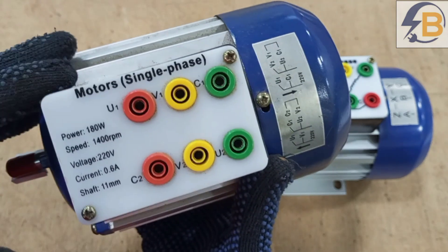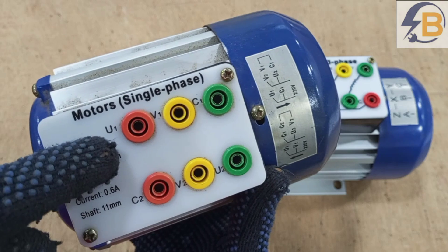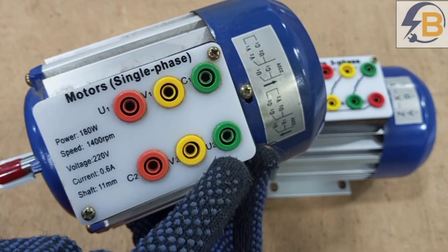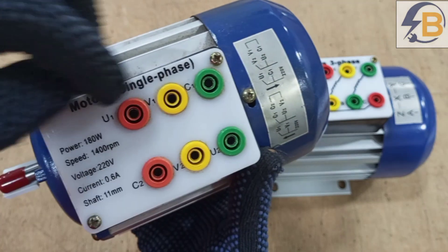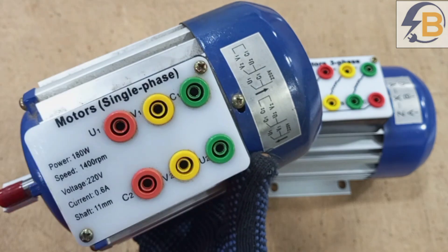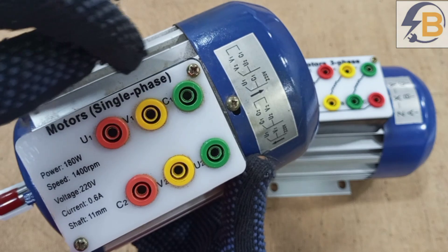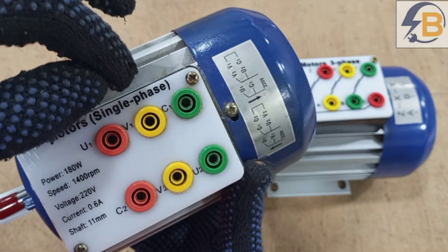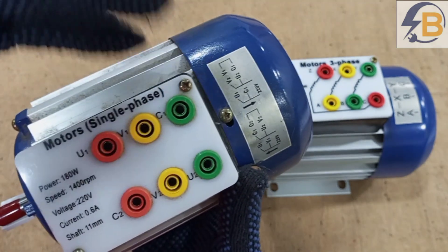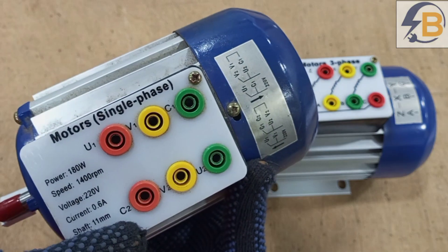What this simply means is that in here we have two windings. We have a main winding, which is usually labeled U — so U1 is the beginning of the main winding, and U2 is where it ends. Then we also have an auxiliary winding, which starts from V1 and ends at V2. Then we also have a capacitor — in this motor, the capacitor is actually inside the motor, not external, so you will not see it, but you have the terminals brought out to C1 and C2.